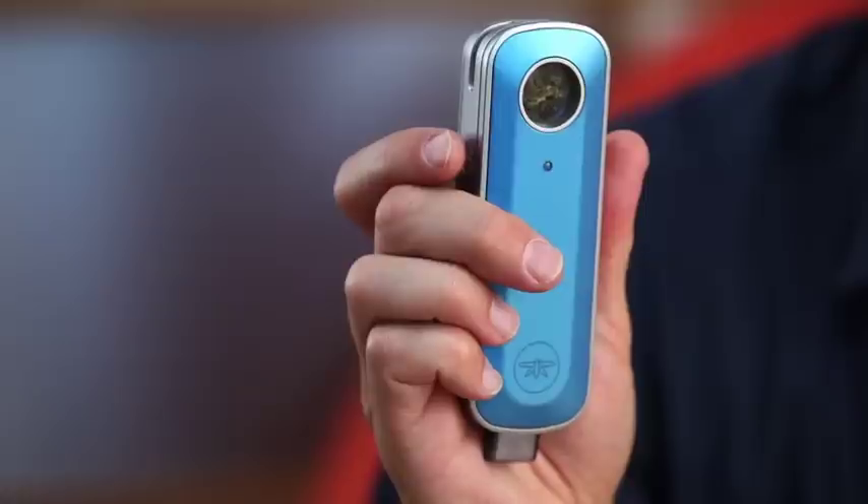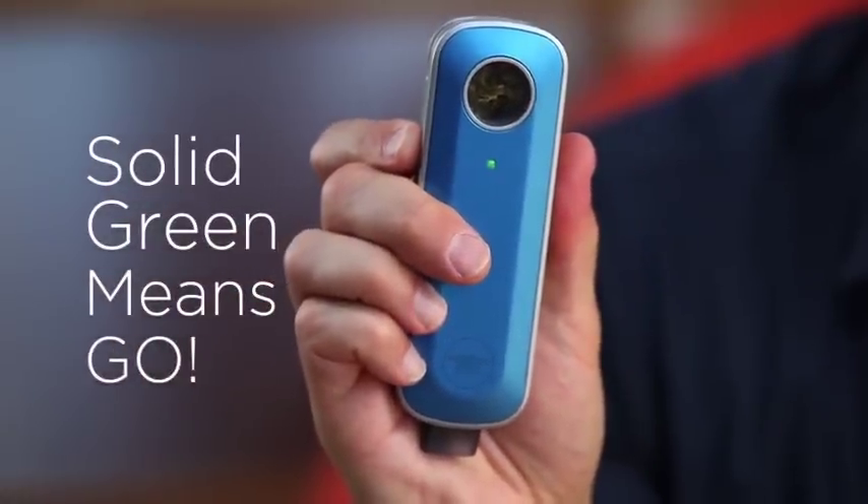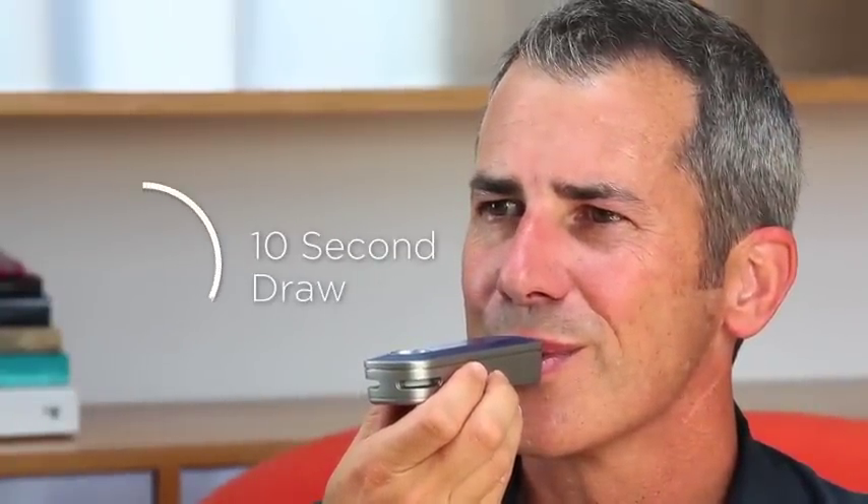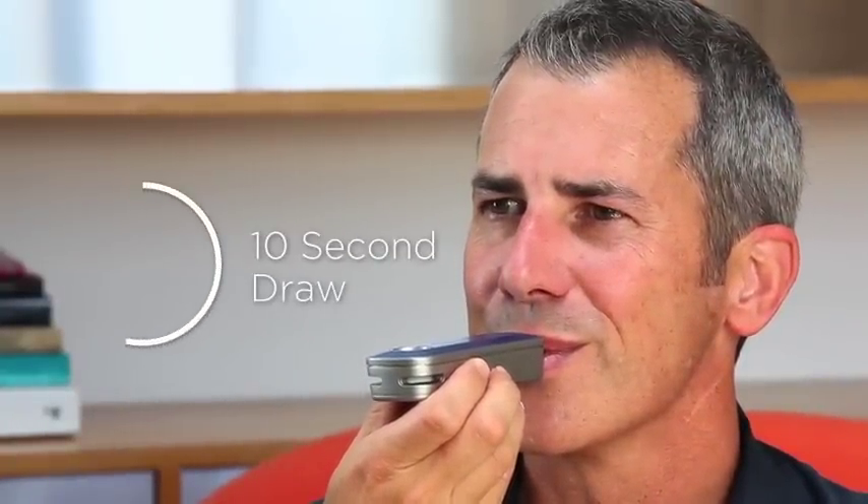Solid green means go. Enjoy a full 10-second draw. The longer and more deeply you inhale, the bigger your clouds.